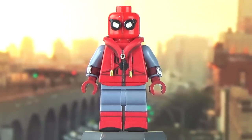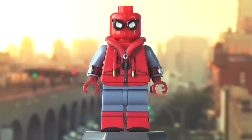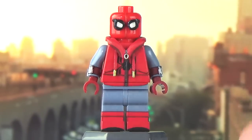I decided to make this movie's unique costume in the form of the homemade suit, and I'm really happy I went with that decision because I'm super proud of the end result of this figure.